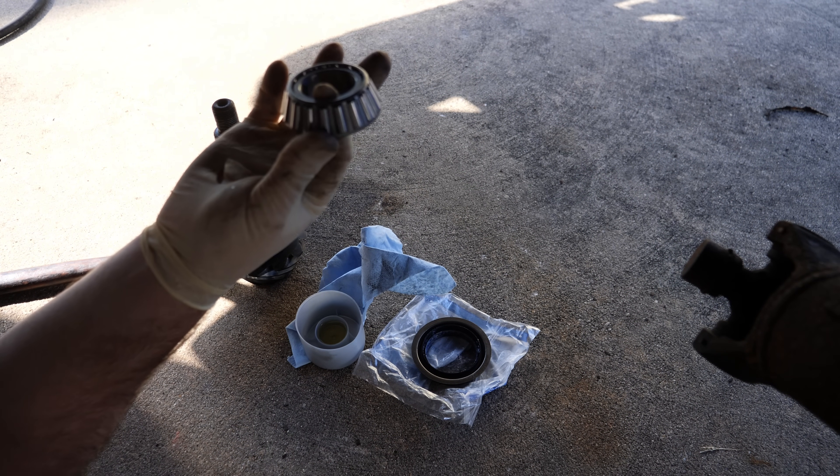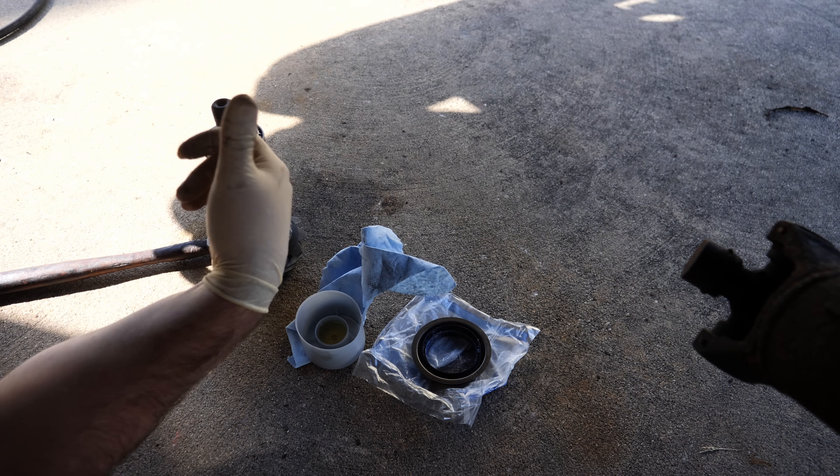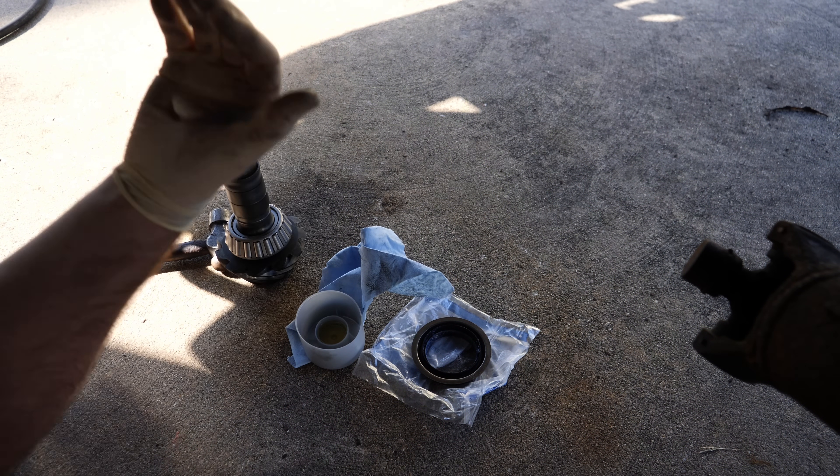Here's a look at our final assembly as we start putting everything together. So this is how it's going to sit inside the diff: we have our inner bearing, we have our crush sleeve, then our outer bearing, then we have a new nut. We're going to slide this in like that into the diff, then install our crush sleeve — the crush sleeve is going to sit against the race. Then we'll put our outer bearing, put our seal in, put our yoke, put our nut, and then all we're going to do is gun this thing down and keep checking the preload.